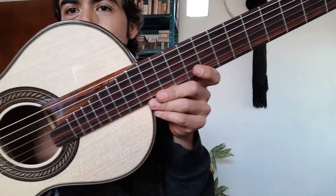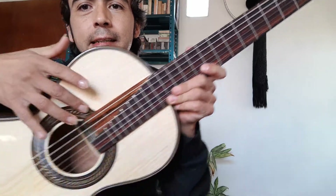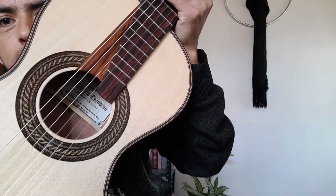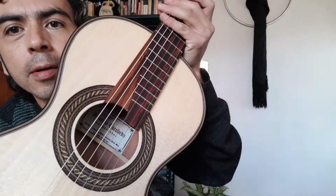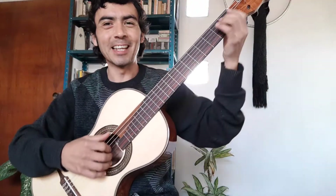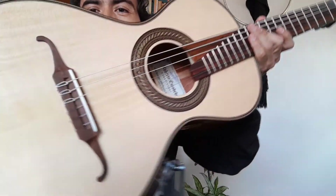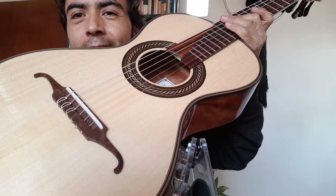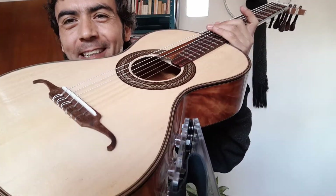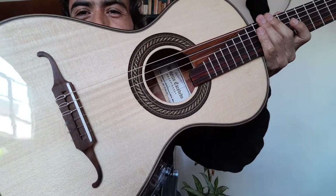Here we see the decorative detail at the end of the fingerboard, and the inlay of palo escrito on the top — very beautiful and elegant. This detail was made by maestro Roberto Escobedo. Here we can see the label, and you can perhaps make out the maestro's signature. The bridge also has an interesting story — we are not certain what wood it is, but it was taken from an antique piece of furniture, about 100 years old. A curious detail, and now it is part of this instrument.